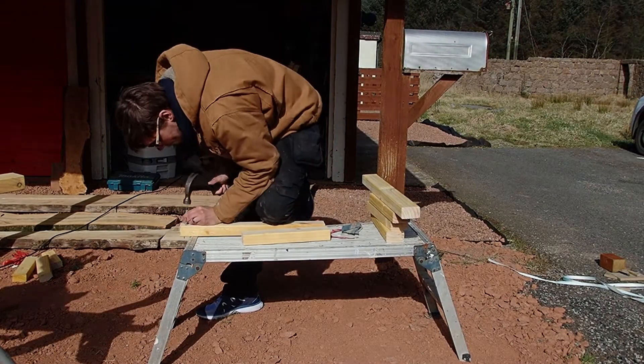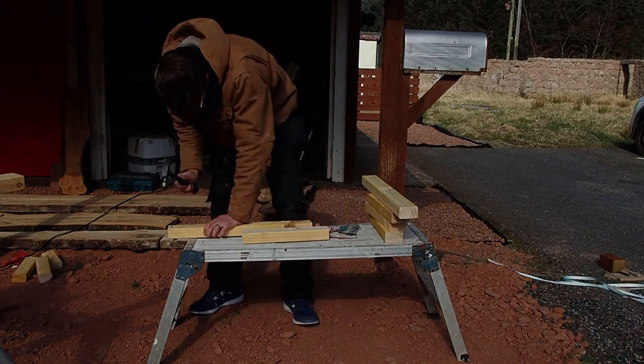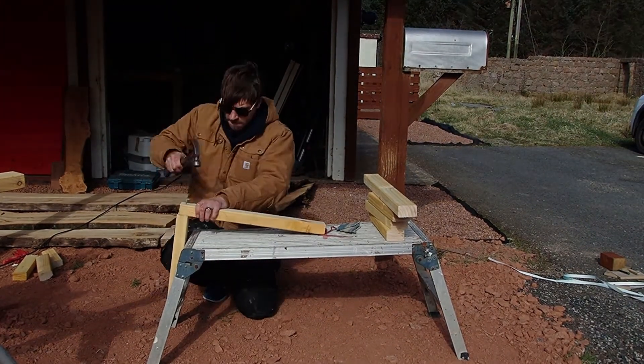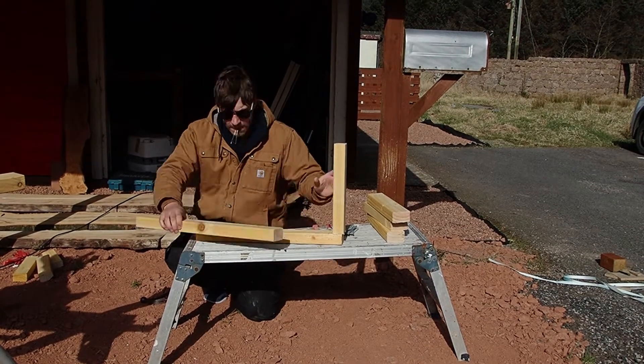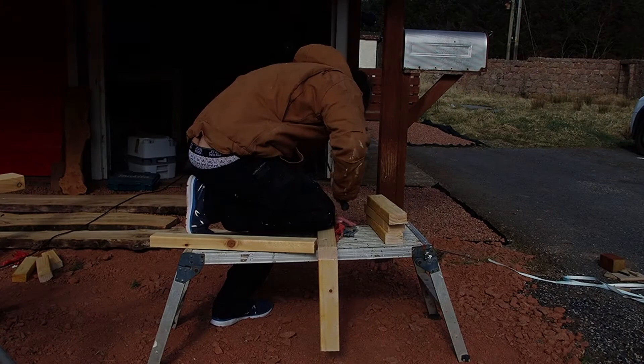Here's me making up the sides of the frame. I was being a bit rough — I was in a rush, just wanted to get this done. I kind of set myself a target date for this job and I failed miserably.